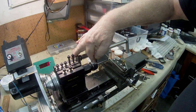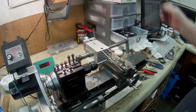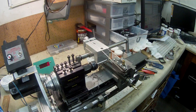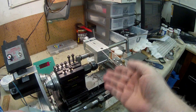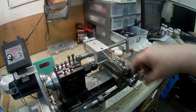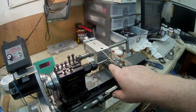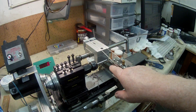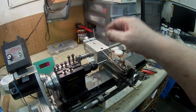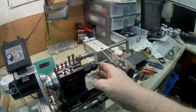Down here there's a template — I've made several templates. They clamp on the bottom of this block, and then there's a roller on a rod attached to this sliding block which holds the cutting tool. The roller runs along the edge of the template and that's what gives you the taper.